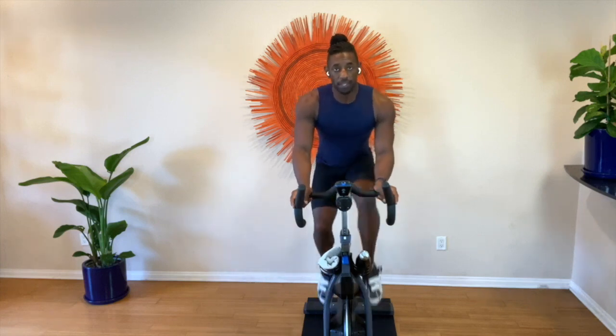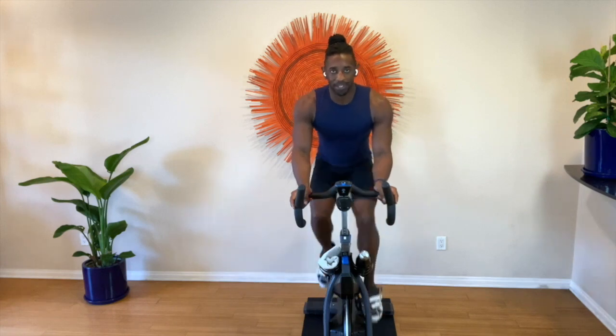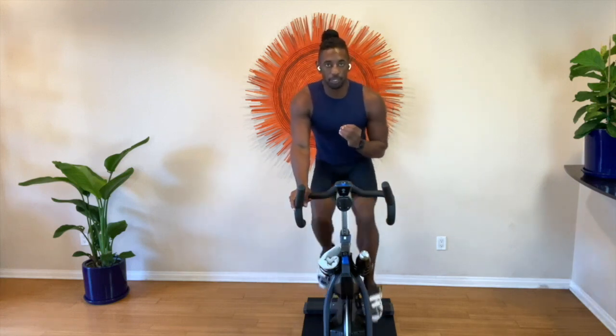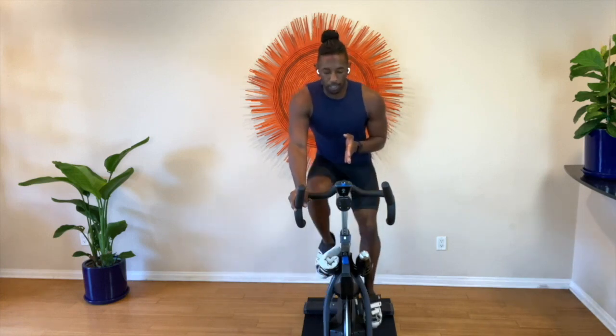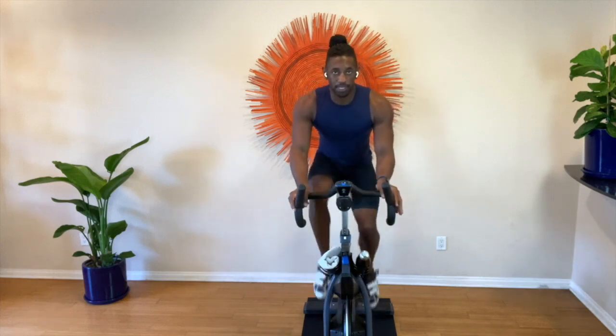Take a moment to visualize yourself at the end of today's ride. How do you want to finish? Do you want to finish a little stronger, a little lighter, a little brighter? Whatever your finished version looks like — that finished person — visualize them and tattoo it into your memory bank. Because we're not just going to find them, we're going to become them, we're going to celebrate them. This is your opportunity to be a little stronger, a little better than you were any other time in your life.